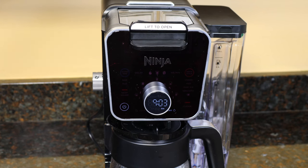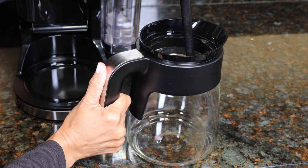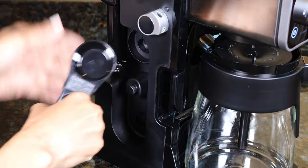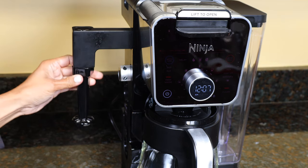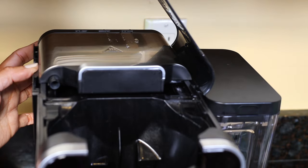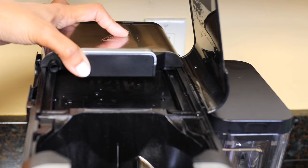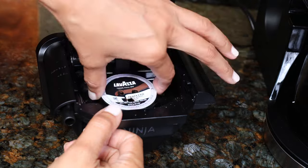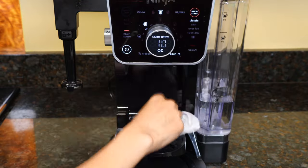To clean: all removable parts are dishwasher safe except for the sliding lid and the pod adapter. The glass carafe, brew-through lid, brew basket, water reservoir and its lid, frother whisk, and scoop are all dishwasher safe. The frother folds away and the frother whisk should be cleaned after each use — top rack of the dishwasher or hand wash. To clean the sliding lid, open the hood on the back of the brewer, slide the lid out from the back, hand wash it in warm soapy water, then slide it back on the tracks and close the hood. The pod adapter is not dishwasher safe — hand wash only, and be careful with the needles on top and bottom. The rest of the unit can be wiped down with a damp cloth.